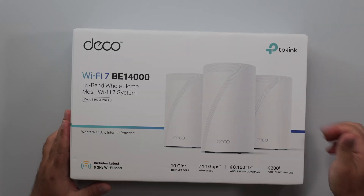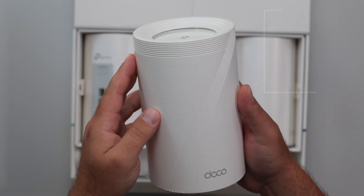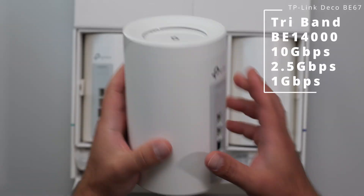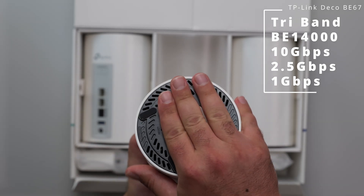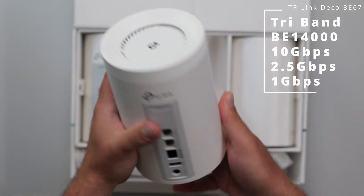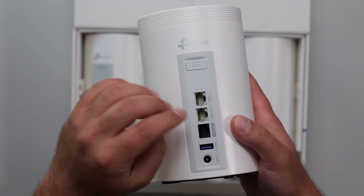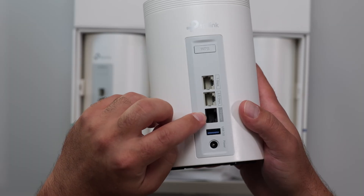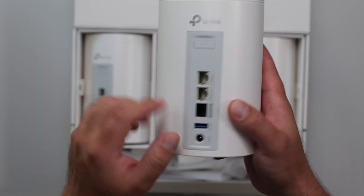I'm going to do a bunch of speed tests and range tests using my Wi-Fi 7 devices to see how well this does. We got that signature look with the Deco — some vents up on the top and vents on the bottom. There's a factory reset button there. As far as the ports, we got a WPS button, a gigabit port, a 2.5 gigabit port, a 10 gigabit port, and a USB 3.0, plus the power port.